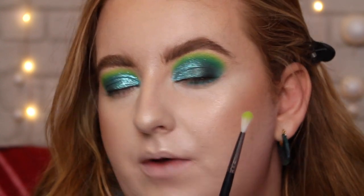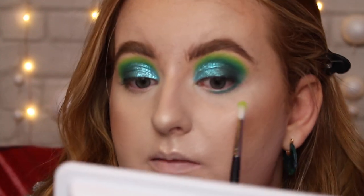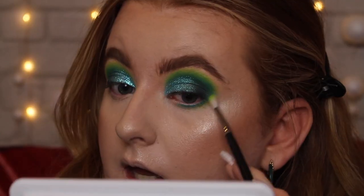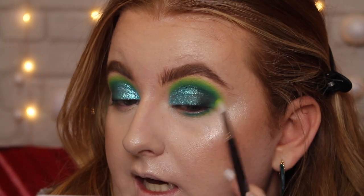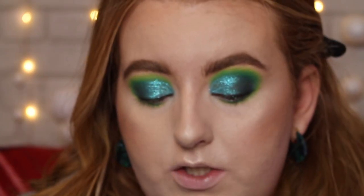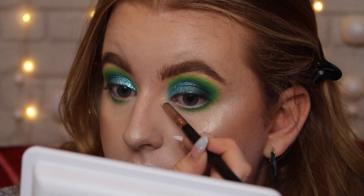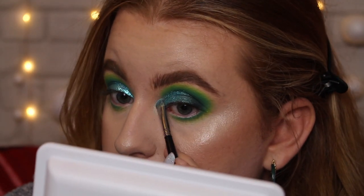Once I've done that, I'm going in with the Morphe M562 brush, which is a tiny dense but fluffy blending brush, and going back into that bright green we used in the transition to blend out the teal colour. Basically you're doing exactly what you did in the crease but on the lower lash line. I'm also blending the outer edge of the shadow to really round it out and bring it all together so it looks connected as one. Now I'm going to take my Doll Beauty Blinding Beauty highlight and put a little bit in my inner corner. Once I've added that, I'm going to go back in with the Mermaids pigment and dot it over top of the highlight to bring in that shine but also blend it with the highlight.